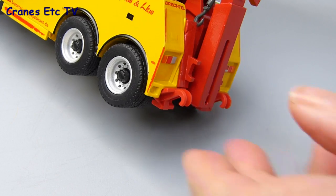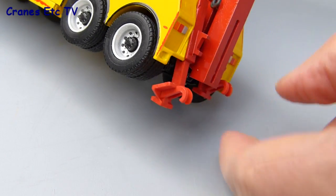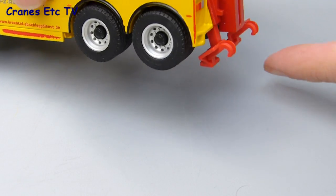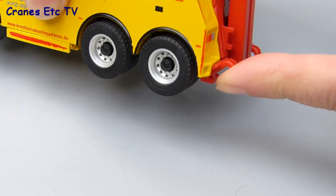At the rear there are a couple of plastic stabilisers and these can be lowered to provide resistance for the truck if it's either lifting a load or perhaps if the winches are being used. Because the stabilisers are stiff enough you can actually pose the rear wheels off the ground if you want, and when you're done they just push back up.